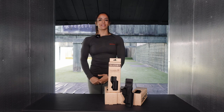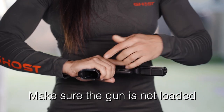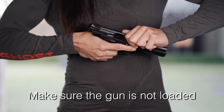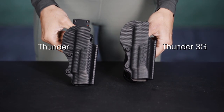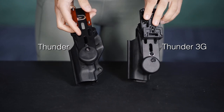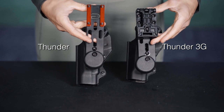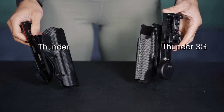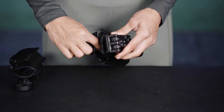Hi, this is Stella from Ghost Holster, and today we're going to see the Ghost Sport Self Holster line. The difference between the Thunder 3G and the standard is the belt attachment, while the most relevant difference between the standard line and the lead line is in the shell of the second one, which is lined inside with Lycra.